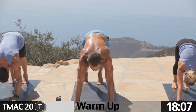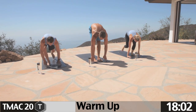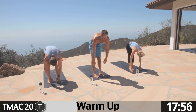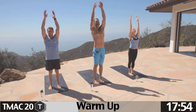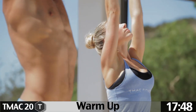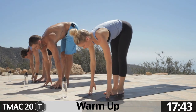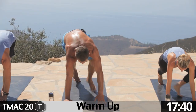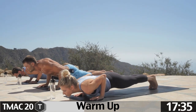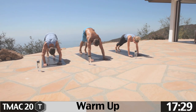Come into down dog, pause for a moment, reset. Go ahead and step or jump up to the front of the mat. Inhale, look up, long spine. Exhale, fold. Inhale, arms come up, pull the hands to the heart. Pause. Inhale arms up, exhale fold. Inhale look up, exhale fold. Step it back, top of a pushup, lower down halfway — chaturanga, pause. Uncurl the toes, come to up dog. Roll the shoulder blades back, exhale, push back. Down dog.